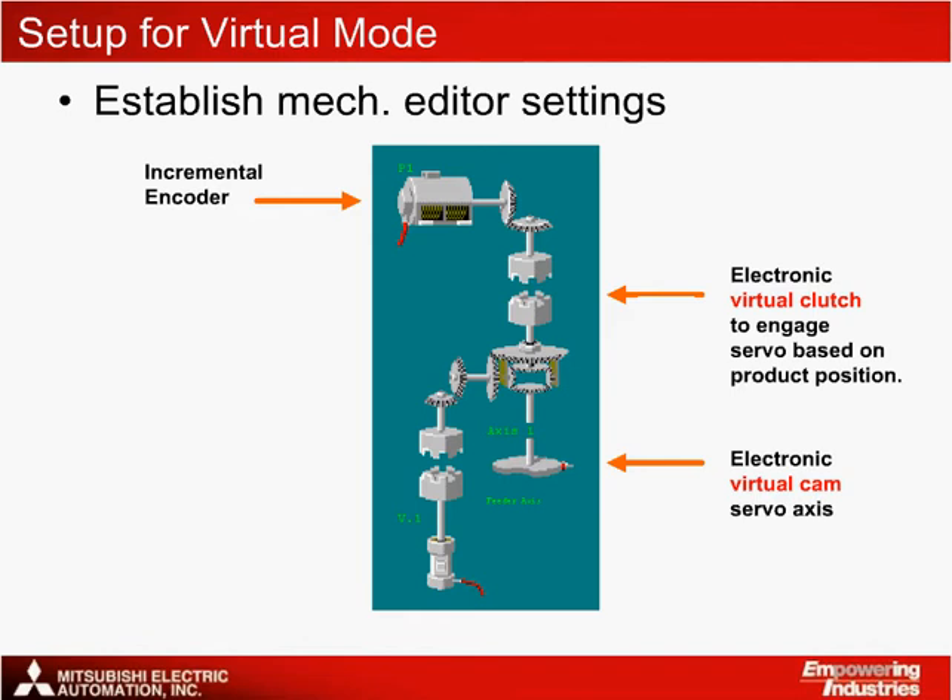In this application, the servo is set up as a feed cam in order to follow the encoder one-to-one. An electronic virtual auxiliary servo motor is used to advance the web when missing labels are detected.